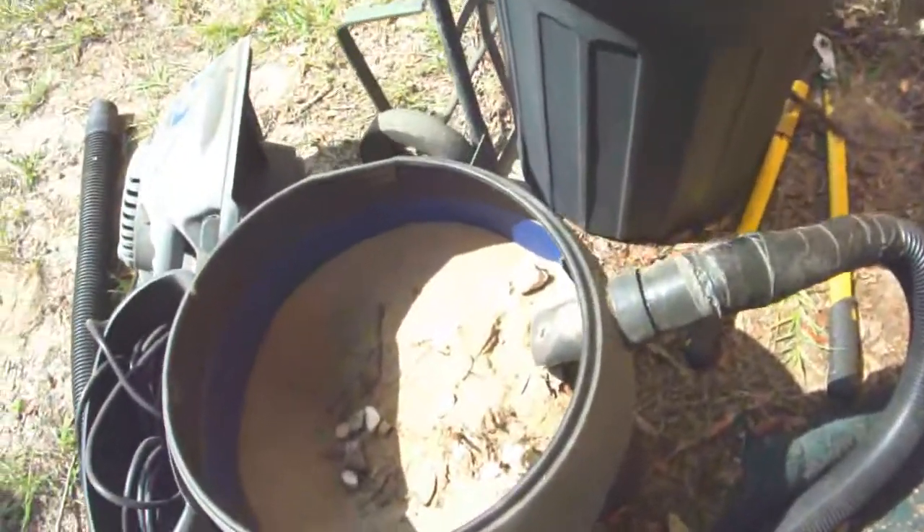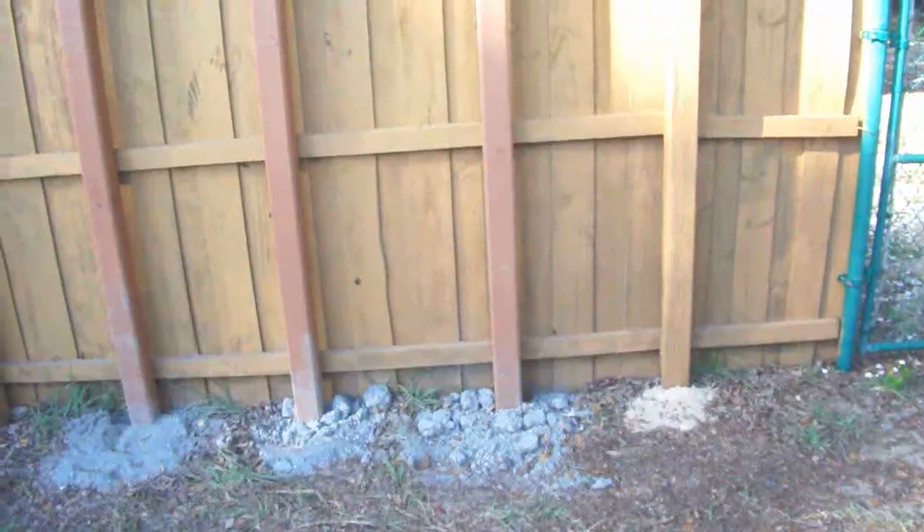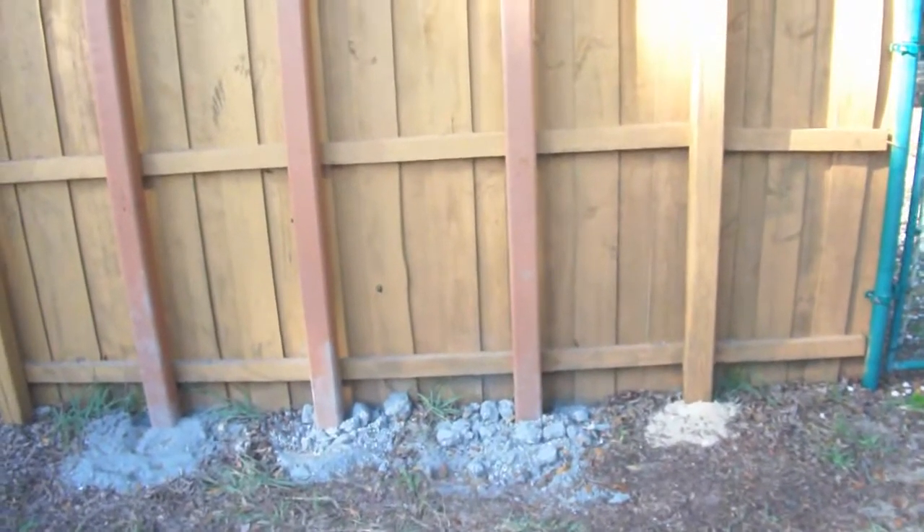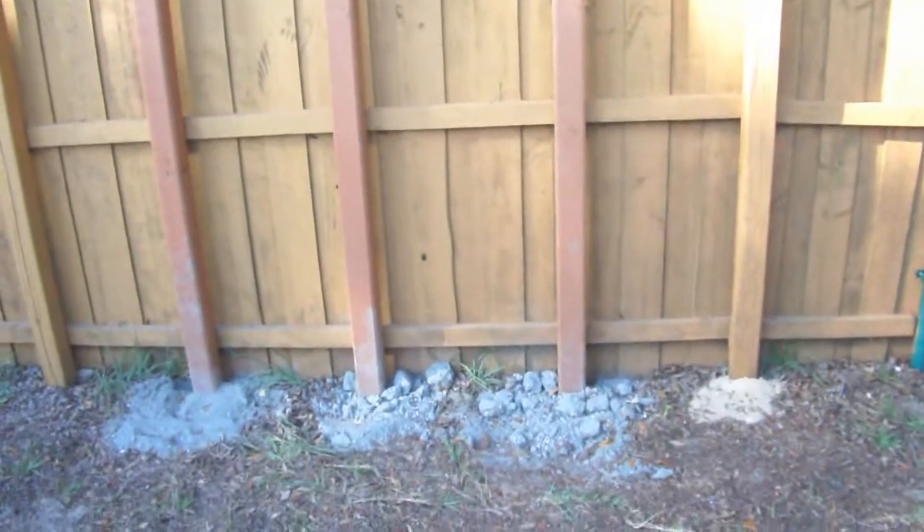Never tried it before, but it worked. That completes the last hole, and that was the way I dug it — by using a vacuum cleaner. It worked pretty damn good.